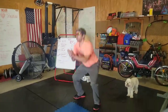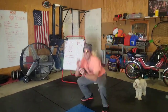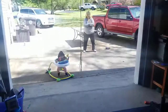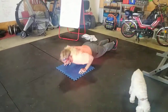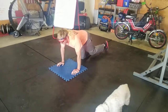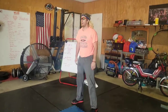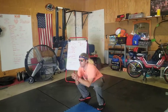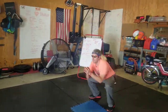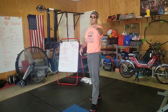Here we go! Come on, Nala. Good job. Now we have seven — it's going down. Make sure you have good technique, good form on those push-ups.